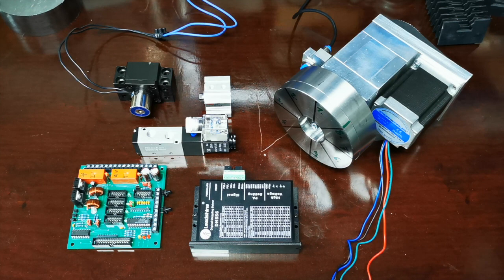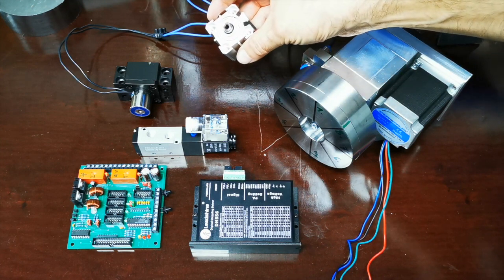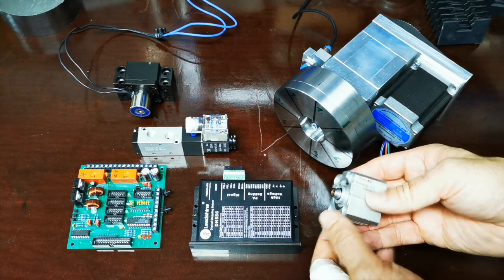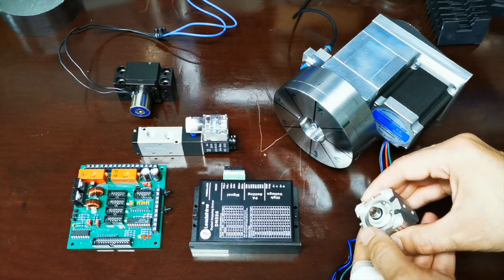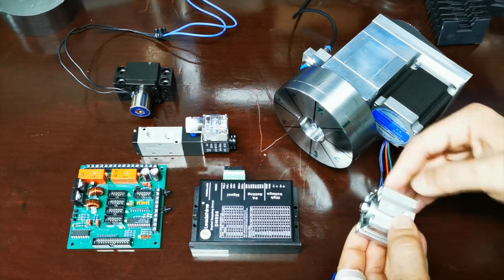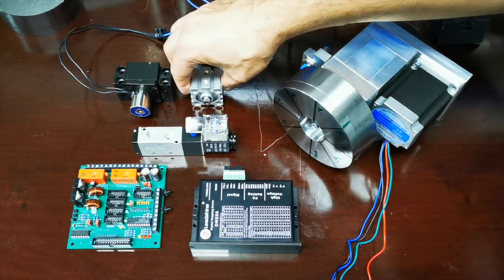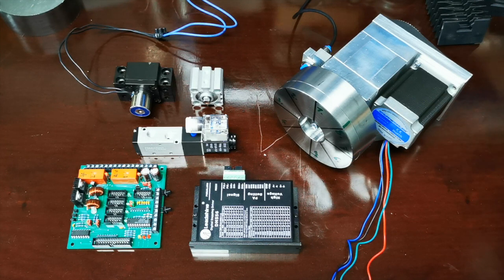Man könnte hier auch einen gehärteten Bolzen, zum Beispiel von einem Pneumatikzylinder, reinschießen lassen. Wenn man mit einem Pneumatikzylinder arbeiten will, empfehle ich einen gehärteten Bolzen in einem Stahlgehäuse und den Zylinder über das Gewinde zu verbinden. Dann kann man den Bolzen hinten in die Positionen reinschießen lassen und hat so die Sperre für den Werkzeugwechsler.